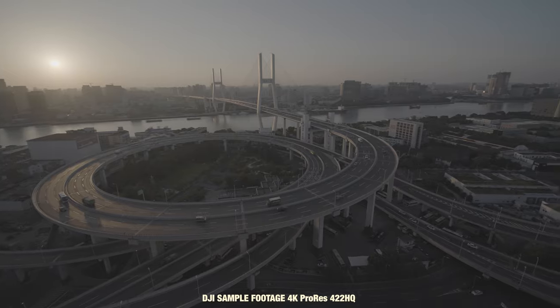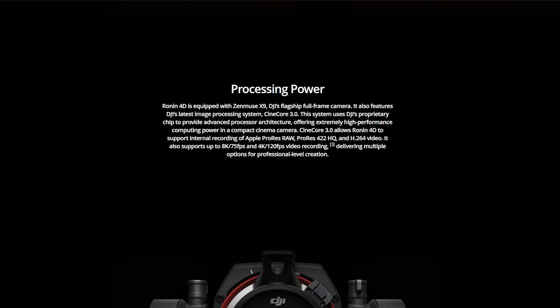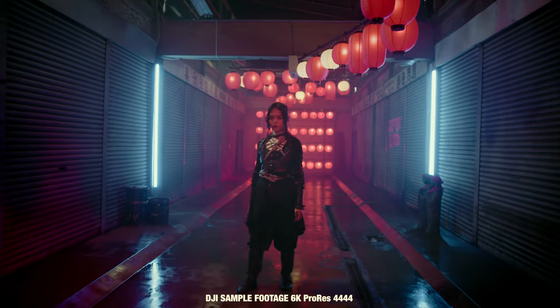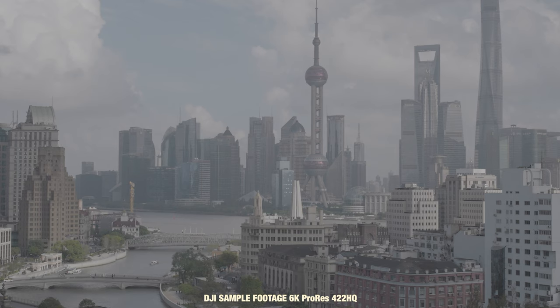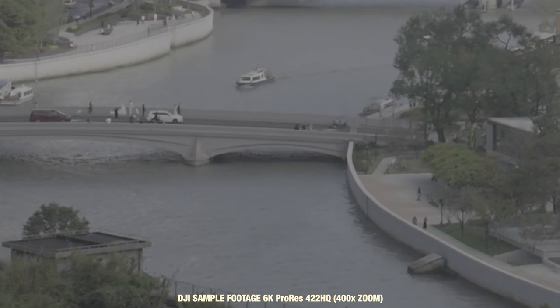Jumping into codecs and resolutions: DJI has been known for gimbals and support products, and their cameras for the Inspire drones were really nice. Based on the X9 footage I'm seeing, it looks absolutely amazing — the quality and color are beautiful. The camera is capable of 8K up to 75 frames per second or 4K up to 120 frames per second if you get the 8K model, otherwise you're limited to 6K. It can record in Apple ProRes RAW, ProRes 422HQ, and H.264.